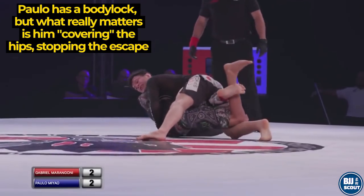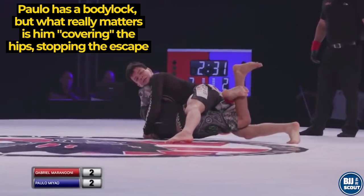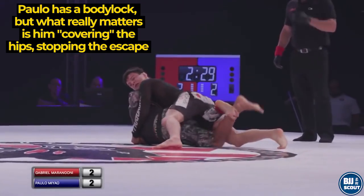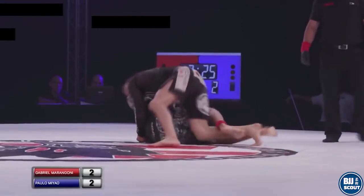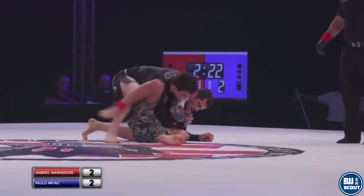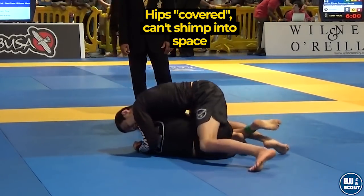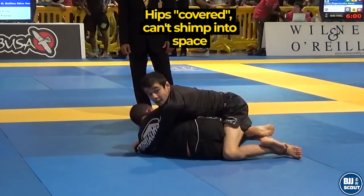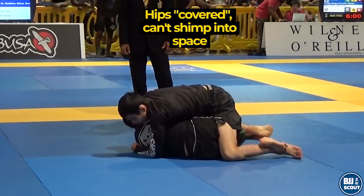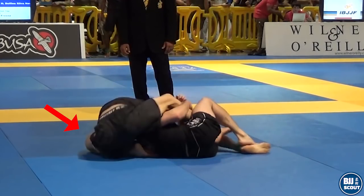Once you can cover the hips, there are many ways to finish the pass. You can use your legs to kick free from entanglements — in this case we have a leg drag situation. Note Paulo is trying to cover the hips while he leg fights. Another way to finish from the weave is to chair sit to take the back. Here João has covered the hips when the opponent turned away from his knee slide. Now pinned in the weave position, rather than try to kick free to pass, João chair sits with his legs still entangled to take the back.